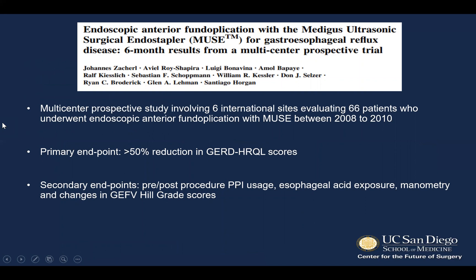This was the study submitted for FDA trial. It was a multi-center prospective study involving six international sites that evaluated 66 patients who underwent endoscopic anterior fundoplication with the Muse device between 2008 and 2010. The primary endpoint was greater than 50% reduction in GERD HRQL scores. Secondary endpoints included pre- and post-procedure PPI usage, esophageal acid exposure, manometry, and changes in HIL grade scores.